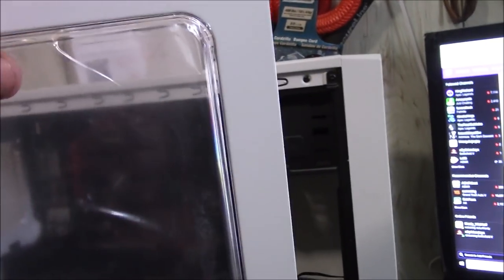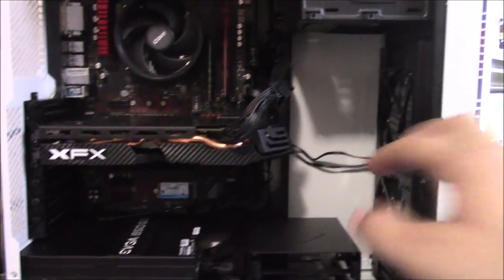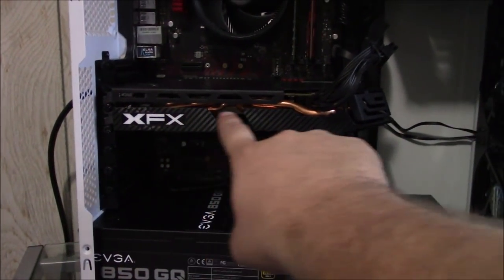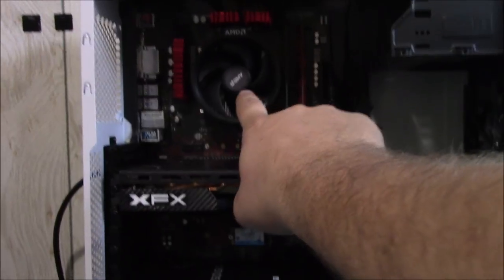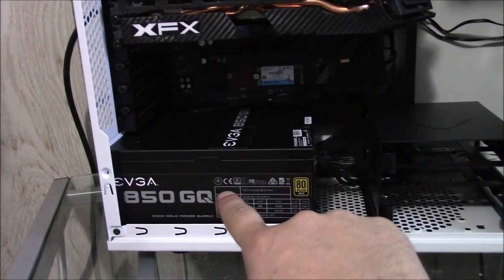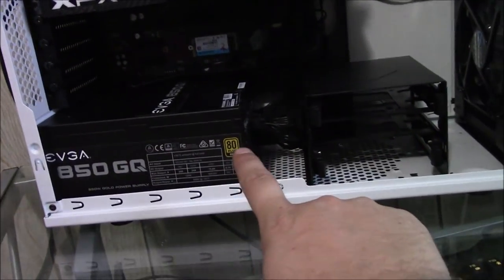Here it is in all its glory. Let me open the side panel to show you what everything looks like now that it's all cleaned up. The side panel still has the plastic film on it — I'll leave that on so you get the satisfaction of peeling it yourself. I was able to clean up the wire management, routing it all behind and tucking it in. We have the RX 580 8GB, the Ryzen 3 1200, 8GB DDR4 2400MHz RAM, and the 850W Gold EVGA PSU with two front intake fans. This is the first power-on — let's go!